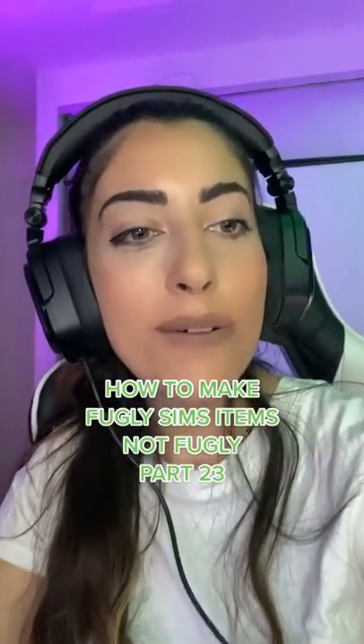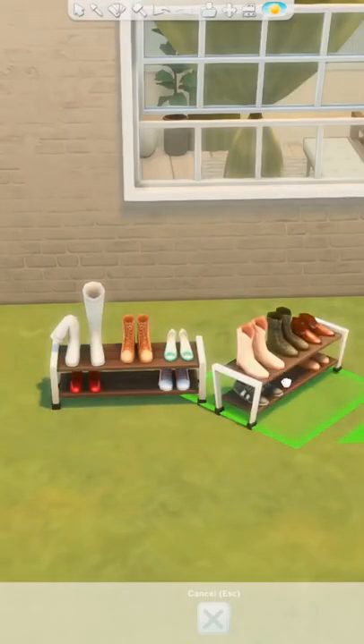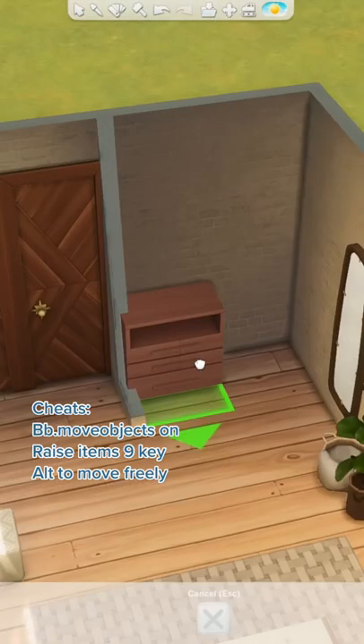This is how I make fugly items not fugly. I'm just gonna write it down. Okay, don't get me started on these base game shoe racks — they just don't work. The little metal framing around the outside gets really annoying and chunky.